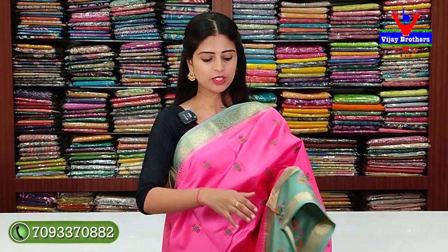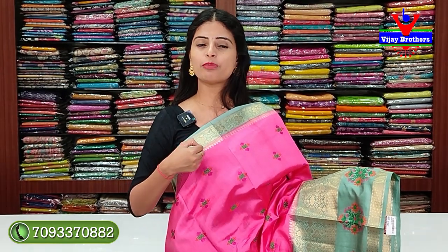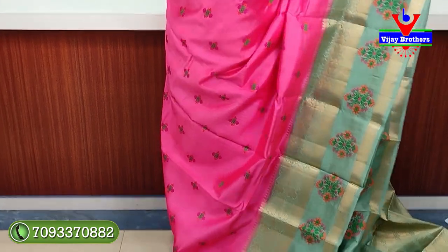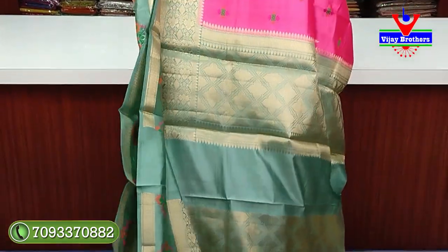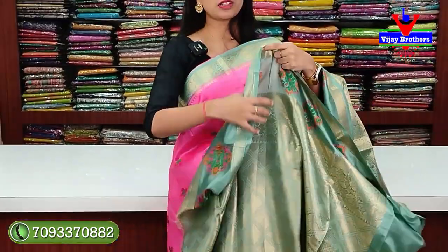Next saree: peachish pink with light powder blue color combination. The blue side has neat floral and creeper pattern with golden zari weaving and a leaf border. The lower border is 4 inches. Two-sided diamond border in the middle with thread weaving and floral motifs. The body has the same thread weaving floral motifs throughout. The pallu is in contrast with complete golden zari weaving. Blouse in contrast with same weaving style. Price: ₹6,430.